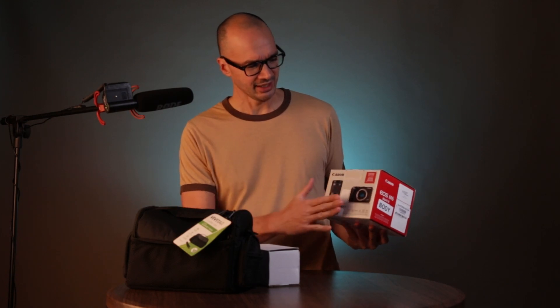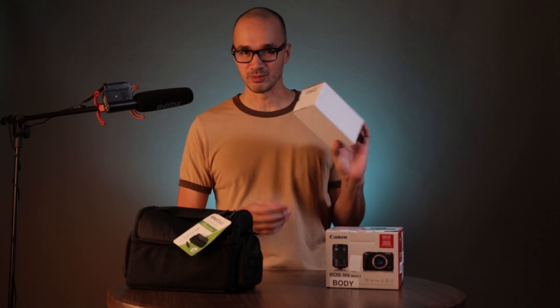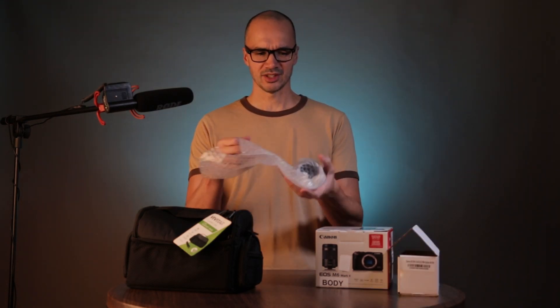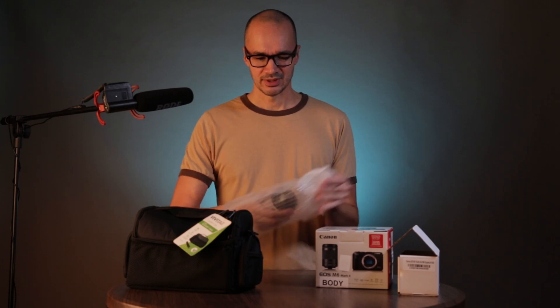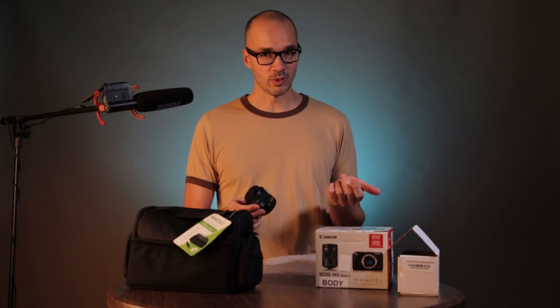It just has 'body' stickered on here. It kind of rattles around inside. It comes in a separate plain white box, basically just in bubble wrap. And there it is — it is advertised as new.